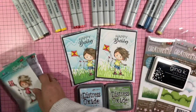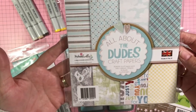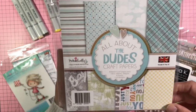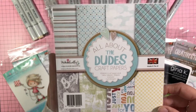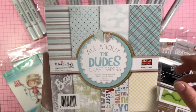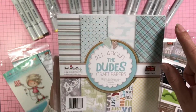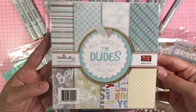For the paper I used the All About the Dudes 6x6 paper pad. These are all the patterns of paper that you get in the pack. Different from other paper pads, you get three of each design rather than two. Another great thing about Pokedoodles paper pads is that they are not actually pads — they are separate papers, so there's no branding strip at the top and no glue making you cut away usable paper.